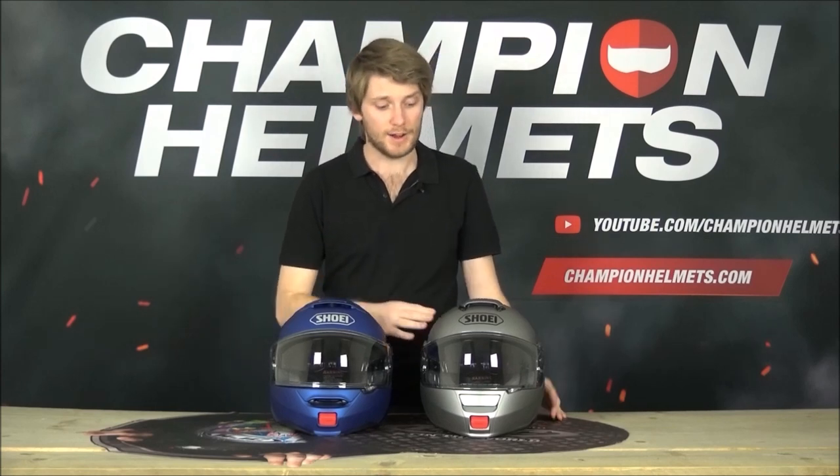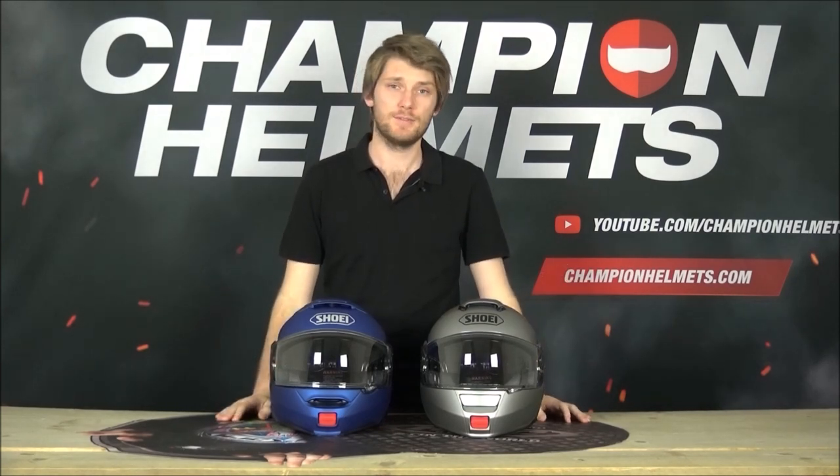Let us know in the comments if you think the Shoei Neotech 2 is better than the original, or which one you prefer. If you enjoyed the video give us a like, and stay up to date with all our newest content by subscribing to Champion Helmets on YouTube. I'm Chris from Champion Helmets - this has been our Shoei Neotech comparison video, thanks for watching and I'll see you guys next time.